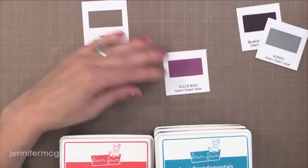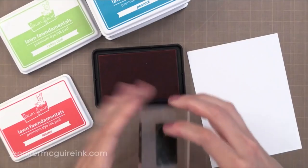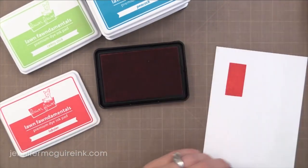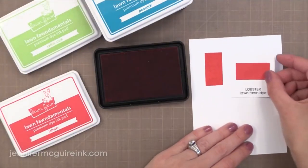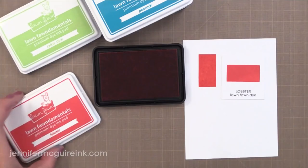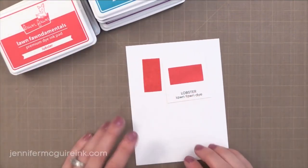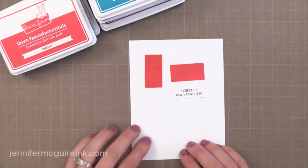If you're interested in those little ink swatches — those little squares that you see there — I have free downloads over on my blog so you can print them out and create your own. So let's take a look at one of their new colors. This is the lobster color. It is a gorgeous red and I'm so excited about it. I just stamped that swatch on the left and the one on the right I did yesterday. So you can see that the ink looks great right away and you don't have to wait for the ink to settle into the paper. Absolutely beautiful inks.